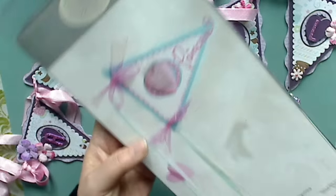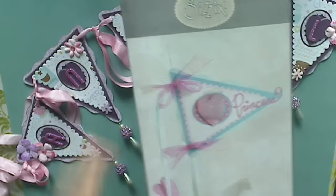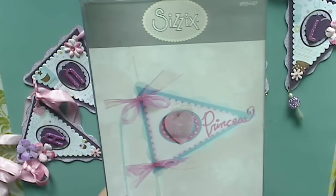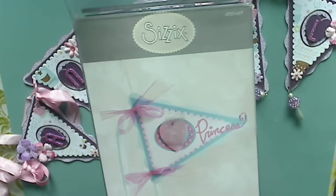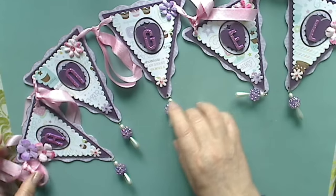Even though it's simple in pieces, it's a lot of prep work. You have to cut each of the layers out first with chipboard, then with paper, and then I paint the chipboard edges so that you don't see the chipboard color on the side. So there's a lot that goes into it, but it ends up with such a cute project so quickly.